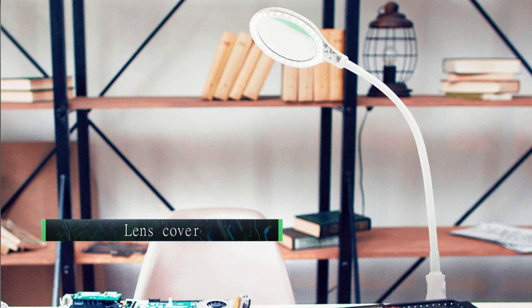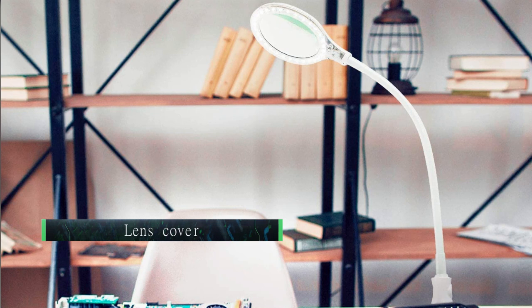Lens cover: Some magnifying lamps include a lens cover, which can be useful for keeping the lens dust free. These are usually flip covers that attach to the lens housing and can be raised or lowered as needed.